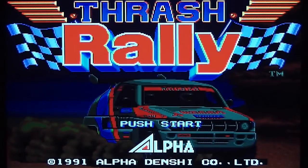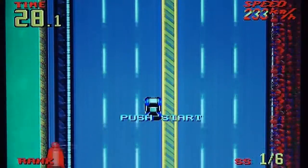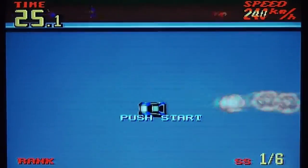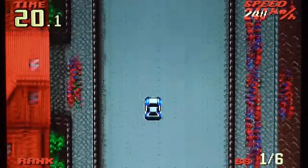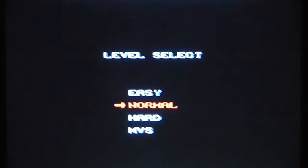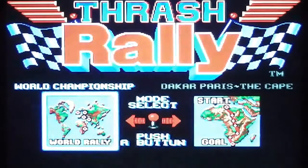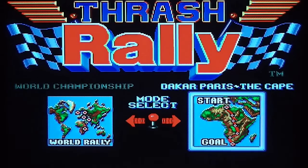Here we have the title screen with some background music — a pretty basic sort of title screen. It doesn't stay on there for long before it goes into a game demo, which as you can see is an overhead view racing game, kind of reminiscent of Micro Machines. So without further ado let's get on with the game. The only option is what difficulty level you choose — I'll stick with normal. You then get a game mode to choose from: either the World Championship, which is what I'm playing first, or the Paris Dakar rally.